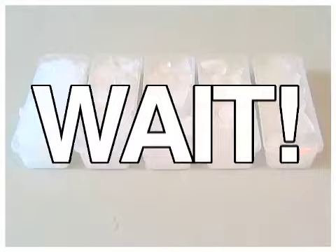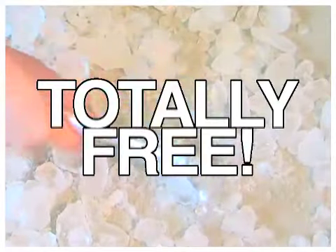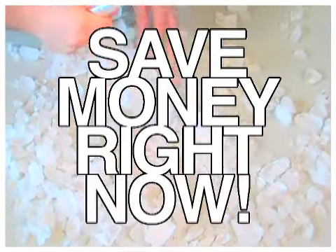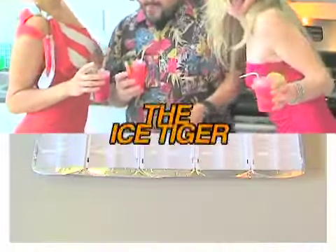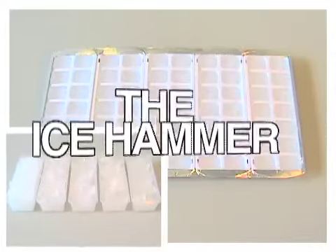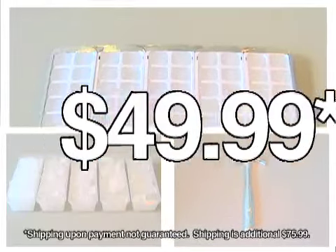And wait, that's not all. We'll throw in the Ice Hammer totally free. Totally free. It's essential for extending your ice even further and making even smaller ice, which your guests will love. That's right, you get the Ice Tugger, five ice caddies, and the Ice Hammer for only 12 easy payments of $49.99.